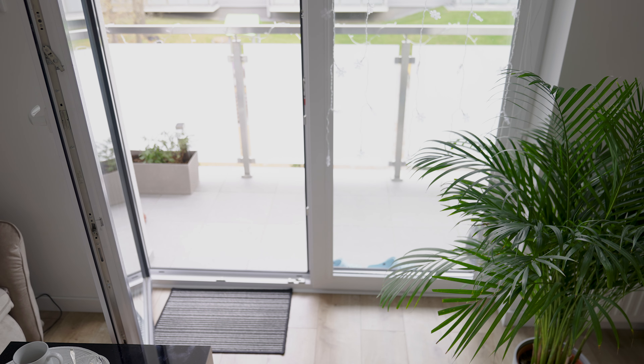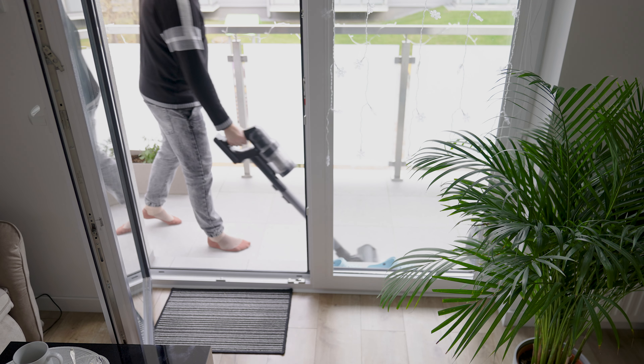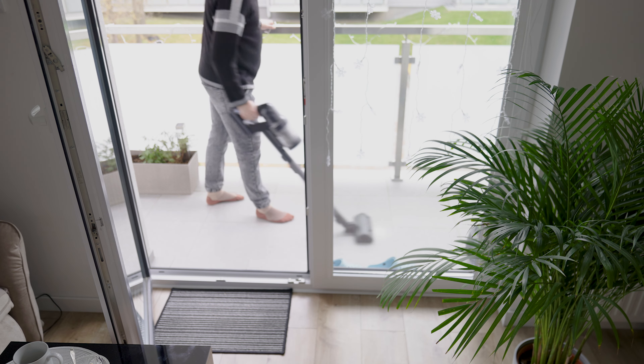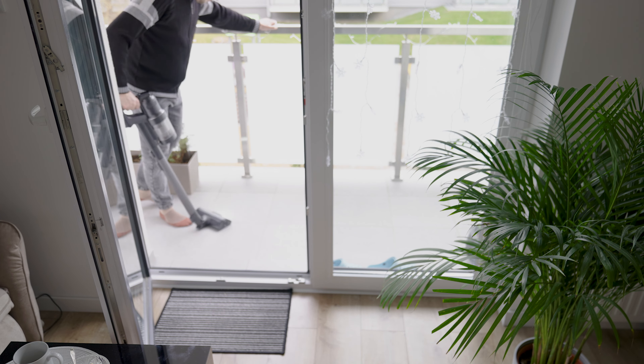This is a very good solution because I have a cyclonic vacuum cleaner at home as well as a vertical cordless one. In these cases, there is always a big problem with emptying the containers without getting dirty and inhaling dust.